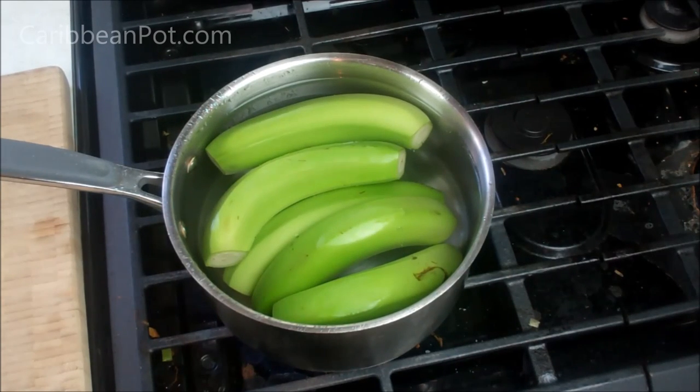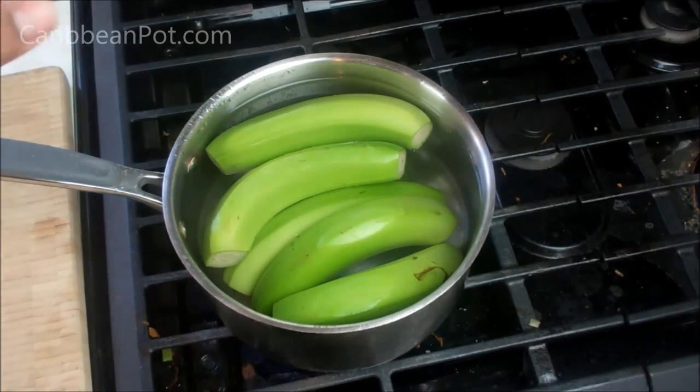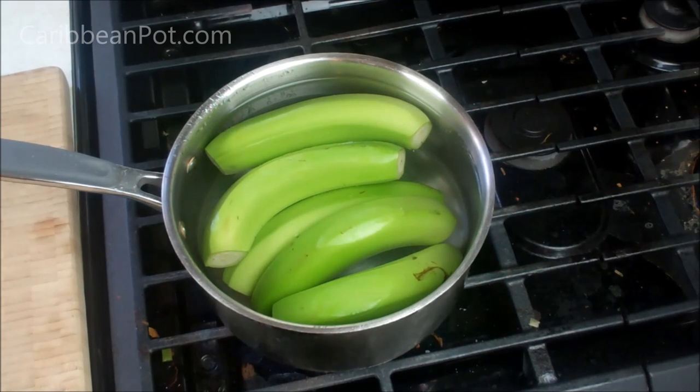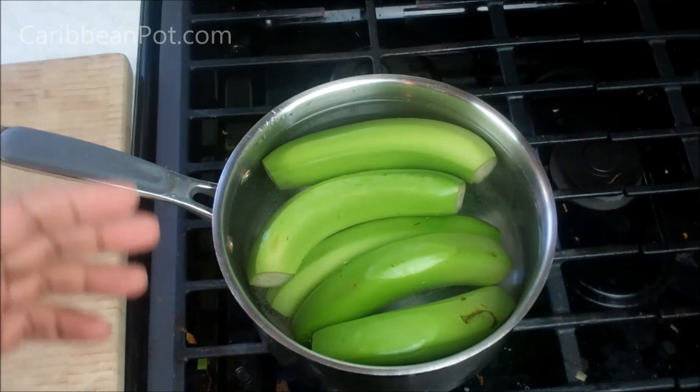Next up, you put them in a pot with cool water and bring that up to a boil. After it comes up to a boil, you want to let it go at a rolling boil for about 15 to 20 minutes. It will go dark, it will go discolored, and you will see that the cut we made will split open — that is exactly what we're looking for. I forgot to mention: if you want, you can salt this water. I'm not doing it because I'm using smoked herring which still has a fair amount of salt in it, and I'm trying to cut back on sodium.